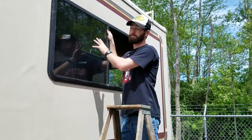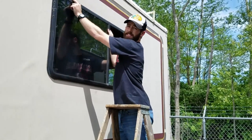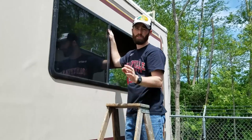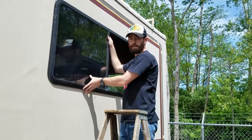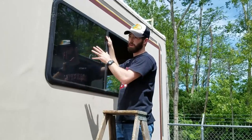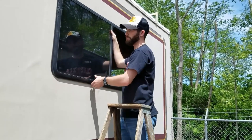We got the frame off on the inside and I've taken off some of the sealing around the window. There was very little of it — that's probably why we had a leak. Now I'm about to pull the window out off the RV and then hopefully get it cleaned up, put back in, and reseal it.